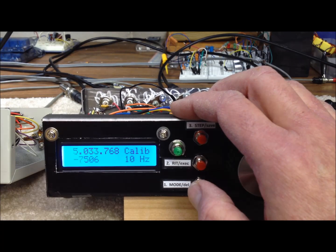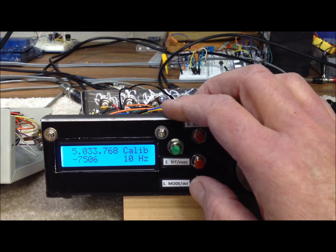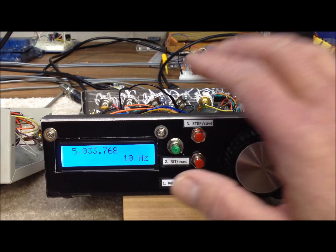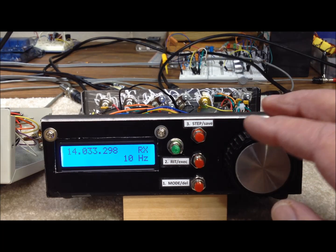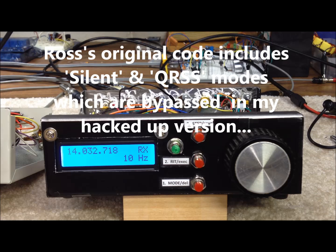Cycling past memory, the next choice is calibration — really just a one-time deal to get the oscillator exactly on frequency. There are instructions on Ross's website and you can calibrate against WWV or other means. Pressing it one more time takes us to a non-IF mode where you can see the exact frequency the VFO is actually putting out. One more press switches back to the IF-included mode, which adds or subtracts 9 MHz from the signal.